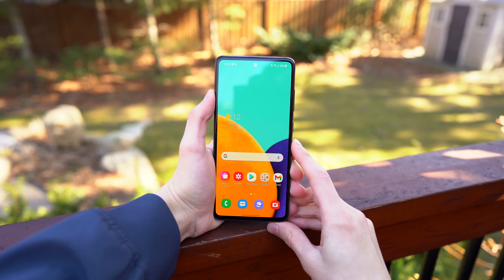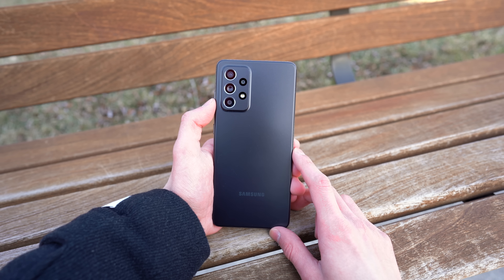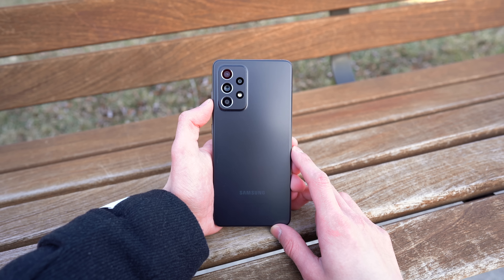Welcome back everyone. I've taken my sweet time with the Samsung Galaxy A52 5G, and I'm ready to bring you my honest impressions of the device, and show you the unboxing experience, everything that's in the package, and what Samsung has to offer with their latest A-Series device — everything from the 120Hz display, the cameras, IP rating, new speakers, processor, and more.